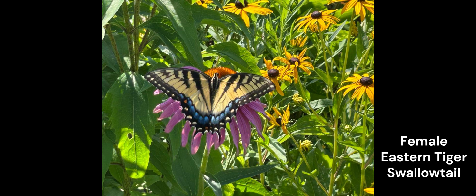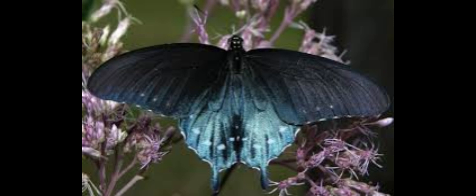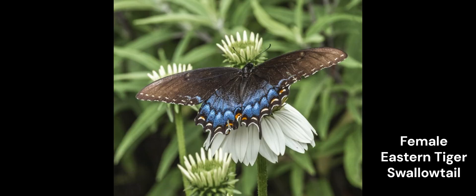Now here's what's really interesting about the eastern tiger swallowtail female — it doesn't always come with the yellow, black, and blue. Sometimes it comes in a completely different configuration: it looks black with the beautiful blue on the bottom, a bit like a black swallowtail but also a lot like the pipevine swallowtail. It comes in this coloration because the pipevine swallowtail doesn't taste good to predators — it's a bit poisonous — and it's a way to protect the female eastern tiger swallowtail. So it comes in two versions: the dark version and the yellow version, but both have the beautiful blue on the bottom.